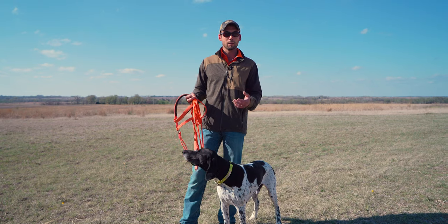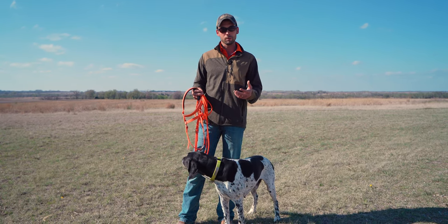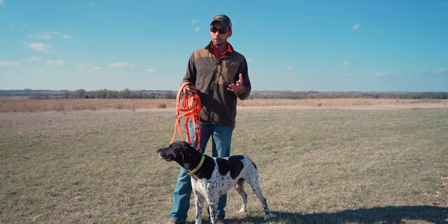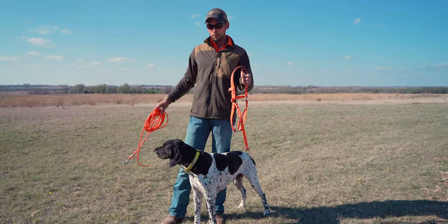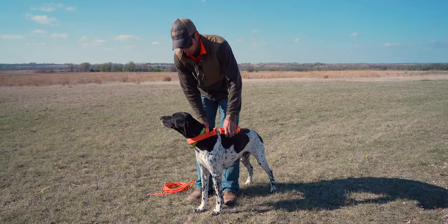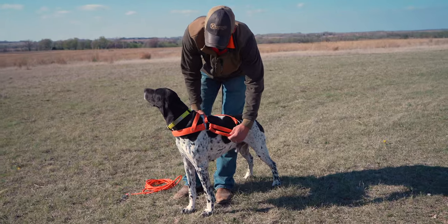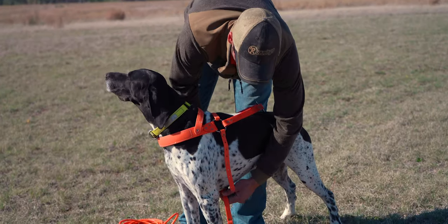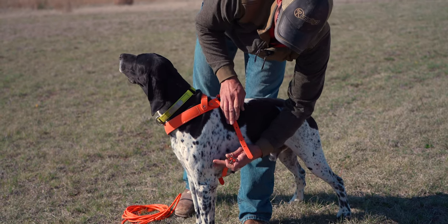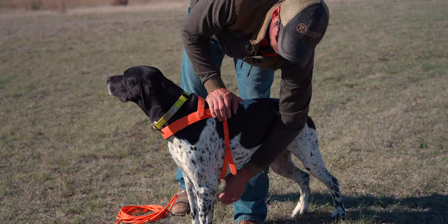Like any athletic event, you have to work up to this. These two guys are pros — they're very good at this and love doing it. But when you get started with your dog, you'll put on this roading harness. It fits up over his shoulders, down over his neck, and buckles under the deepest part of his chest, close to where his leg attaches. We don't want it too tight so it won't be restricting.